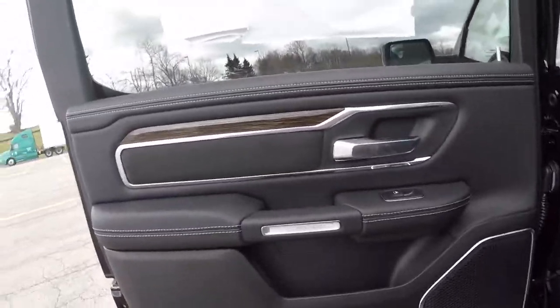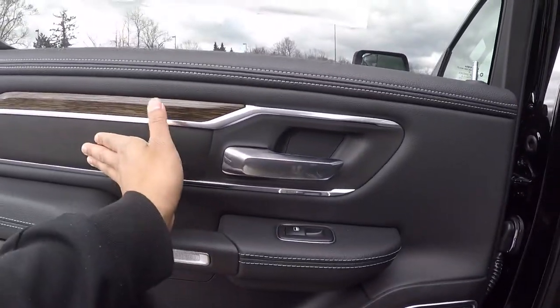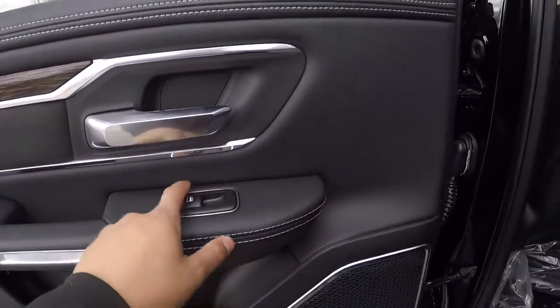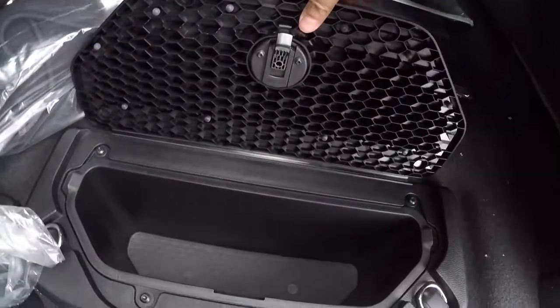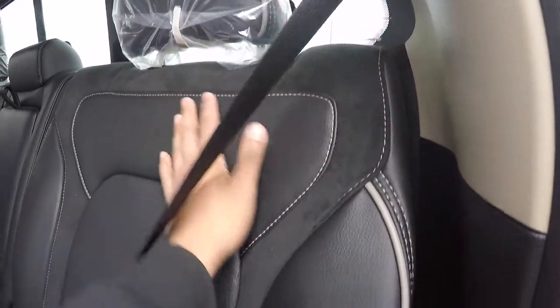Now the back door — this is what I like about this truck: it's the full-size back door, not the half door. This has got a little slice of suede right here. You got that trim piece, chrome handles, up and down for your window. Storage room here, storage room there, cup holder, storage room there. Same as in the Rebel review — you open that and you got more storage space in there. Even the seats got the suede on them.